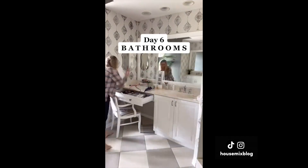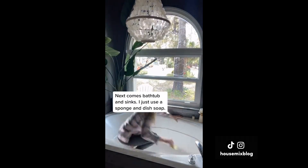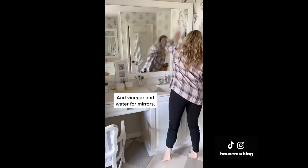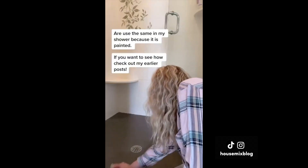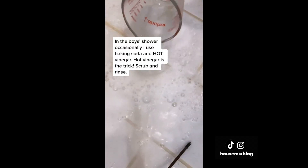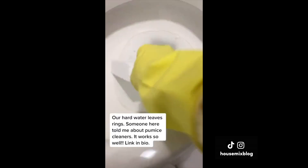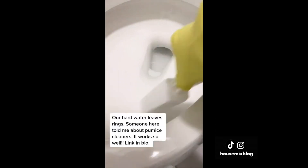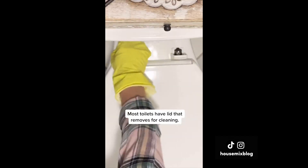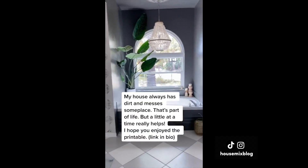Bathroom day — setting the timer for an hour. First decluttering, then bathtub and sinks. I just used a sponge and dish soap. My shower is painted, so I use the same here, but in the boys' shower I occasionally use baking soda and hot vinegar — hot vinegar is the trick. Scrub and rinse. You can also make your own shower spray with water, hydrogen peroxide, rubbing alcohol, dish soap, and rinse aid. For hard water toilet rings, pumice cleaners work really well.